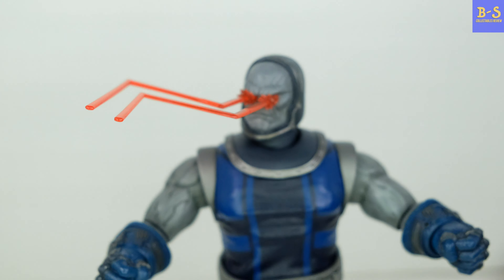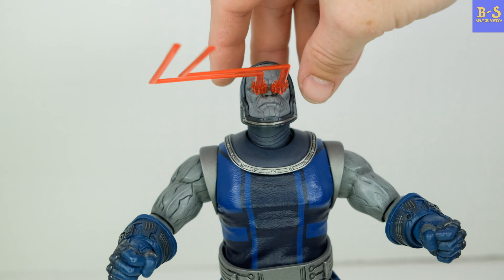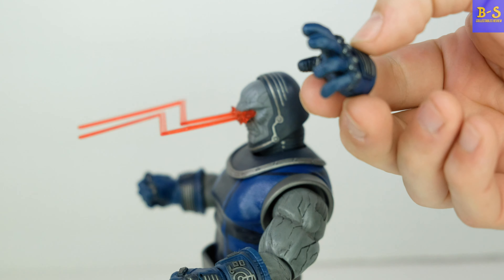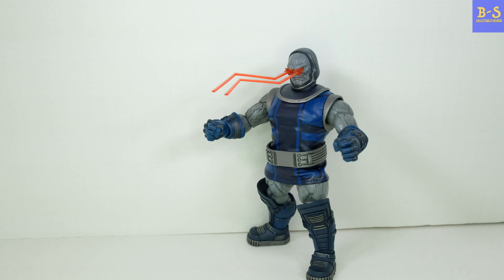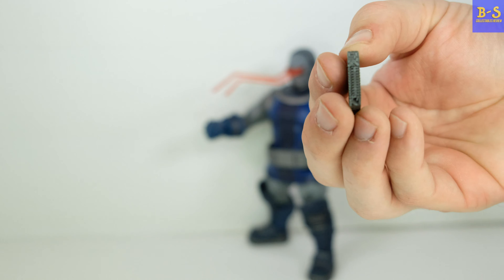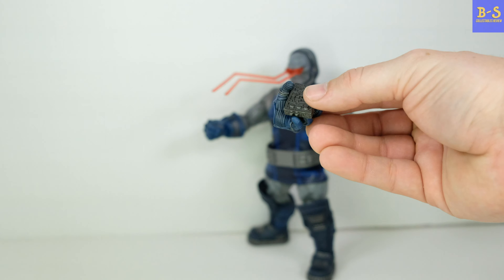Unfortunately I couldn't figure out how to get the lights on — this figure is on loan to me from Steven's Collectibles so I didn't want to put the batteries in, but my studio lights light those beams up pretty well so you can get an idea of what it's going to look like. It does come with several different hands — the ones on there plus open ones. It also comes with his Mother Box, which is metal and magnetizes onto the back of his belt, and he comes with a special hand to hold it.